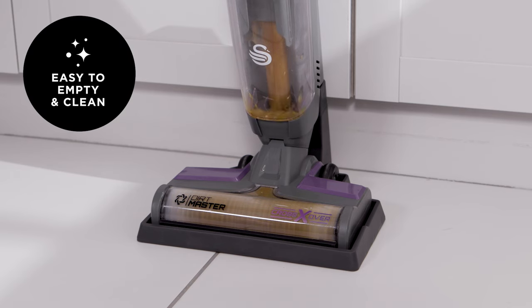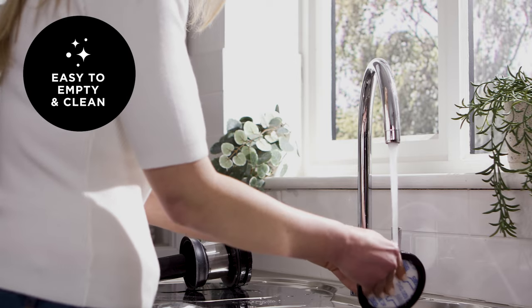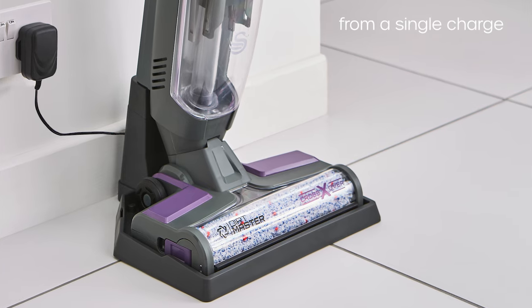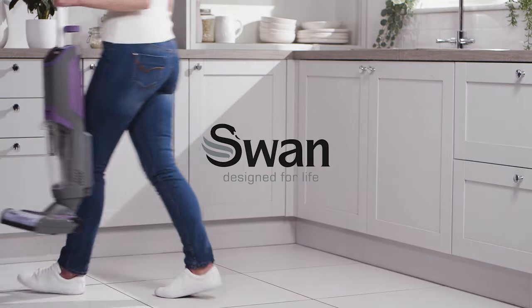The self-clean function and easy empty tank make for effortless cleaning and maintenance. With easily interchangeable rollers and almost an hour's runtime, the Dirtmaster Crossover provides hassle-free cordless cleaning across all hard floors.